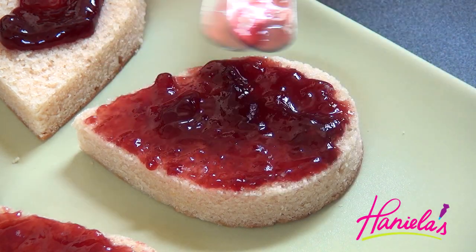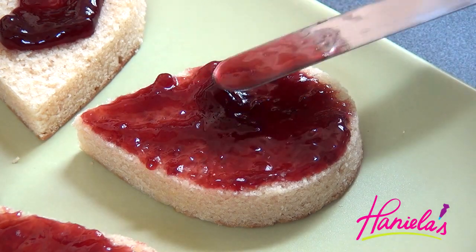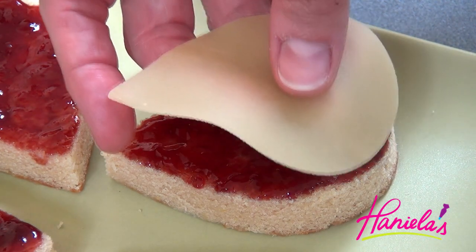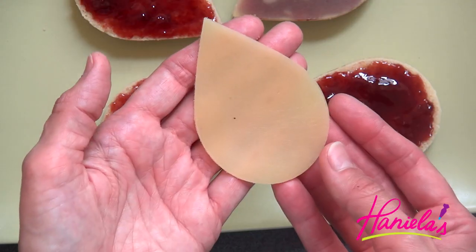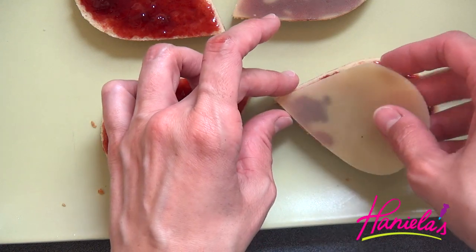My mom doesn't like jam — can you believe it? I mean, hate is probably a little too strong of a word, but still! Then on top of the jam I'm adding the layer of almond paste, which also helps to seal the jam and creates a really nice smooth surface on top.